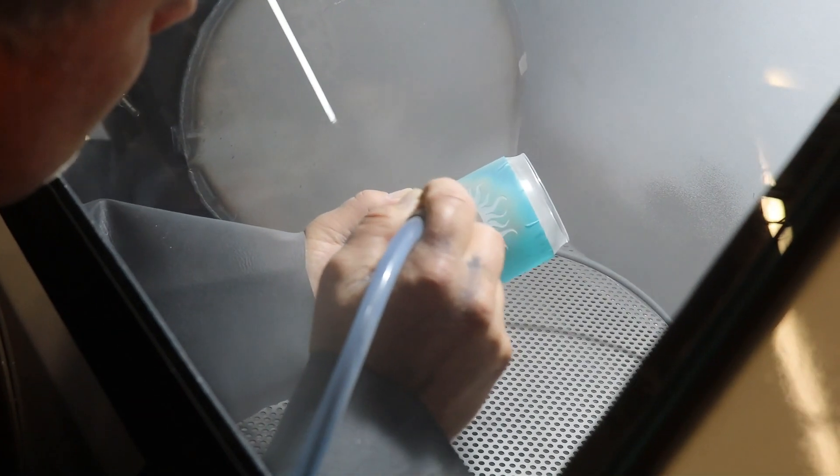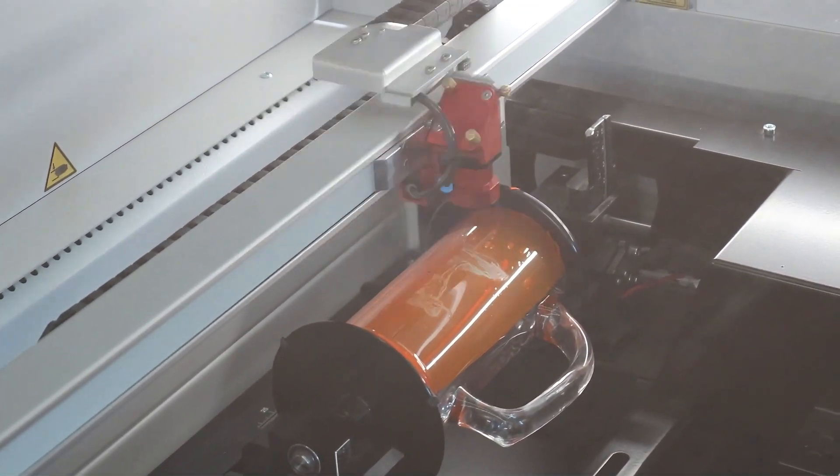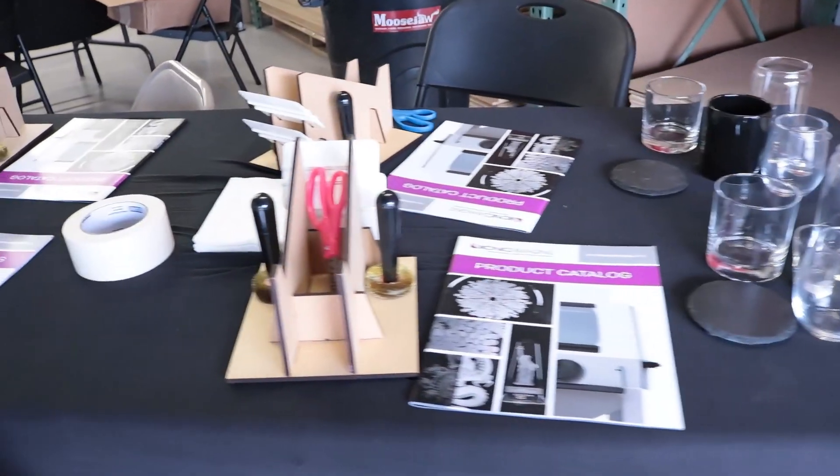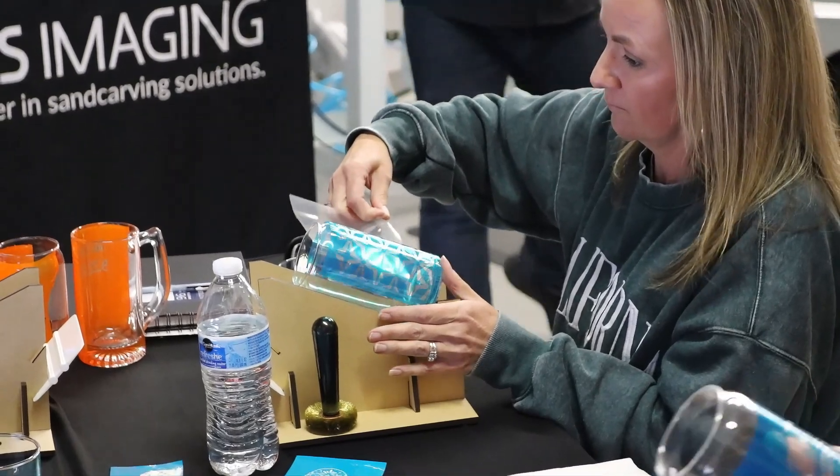Whether you're new to sand carving or looking to expand your laser engraving capabilities, this workshop is designed for you. With limited spots available, this is your chance to gain hands-on experience with the best equipment in the industry and learn from top experts in the field.